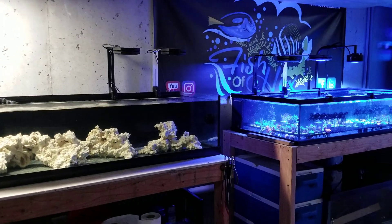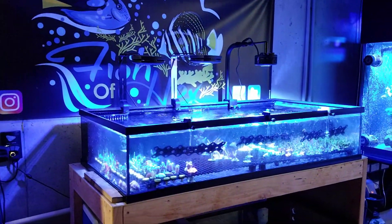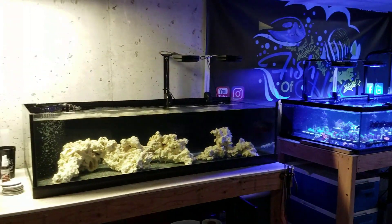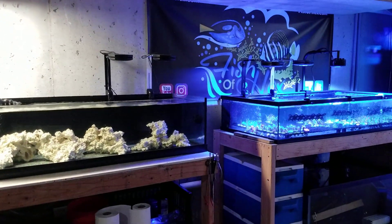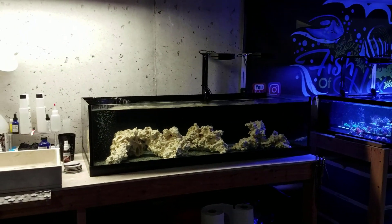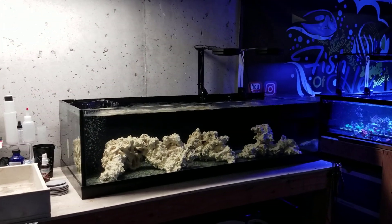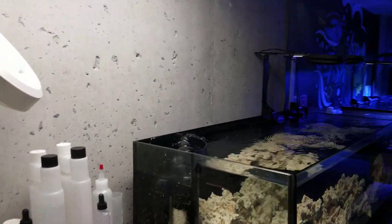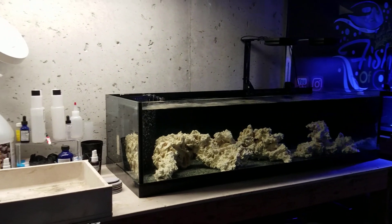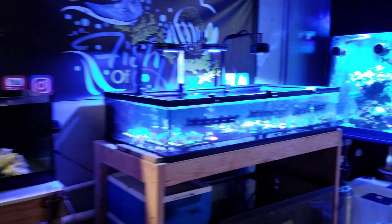I'm definitely interested to see how these 360X's work when it comes to acropora, and we will be doing PAR testing within both of these tanks since I've already done it in the 300. I'll be really interested to see how much PAR those HD Primes put out on such a small tank - especially with those rock structures up there - but either way, let's move over to the quarantine setup.